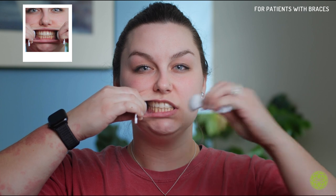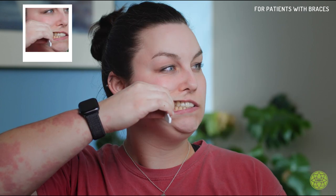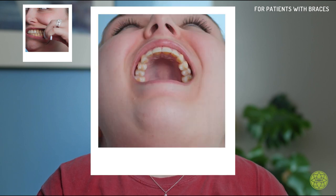Now you're going to remove one spoon, pull to the side so we can see all your teeth, and stay biting — taking a biting-down photo. Switch sides, putting your other spoon in, turning, biting down all the way, making sure we can see all of your teeth. Now you're going to take the spoons out, open up as wide as you can, and tilt your chin up making sure we can see the tops of all your teeth.